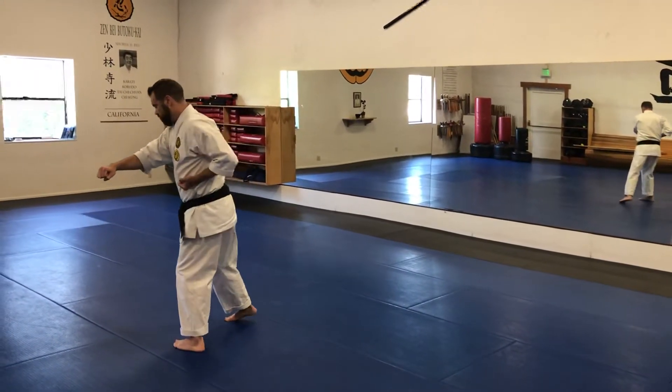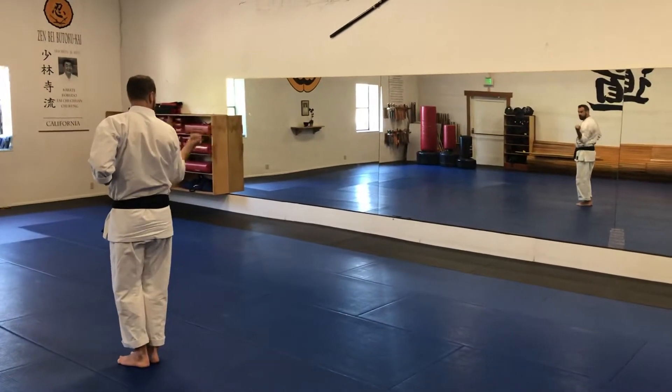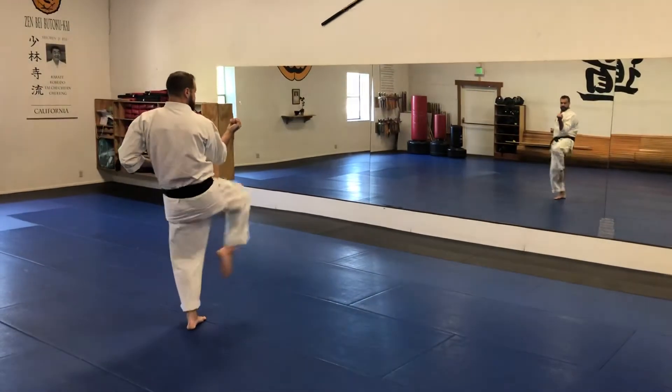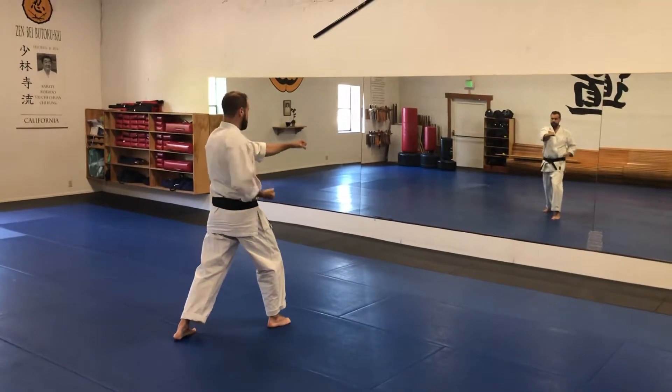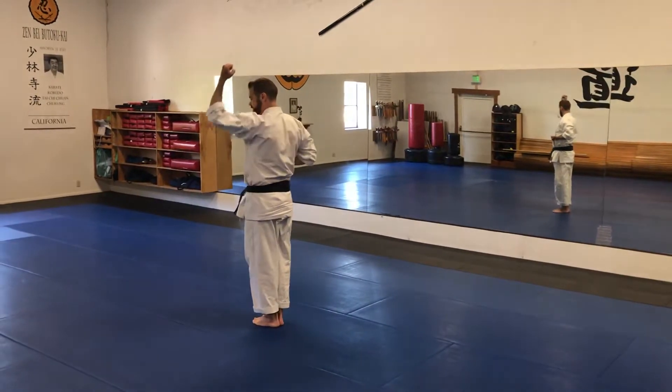Now you're going to turn, pull your right leg in, right arm comes over your head and you're going to uppercut. You step across with your left leg, snap kick to the right, lower block, punch, upper block. Turn it back, pulling that leg in, move your head.